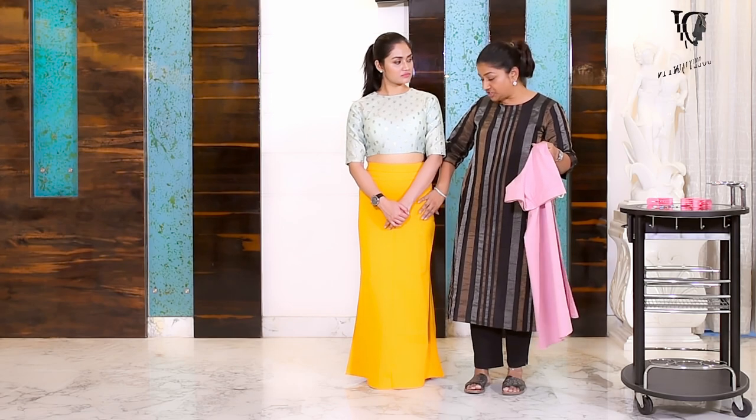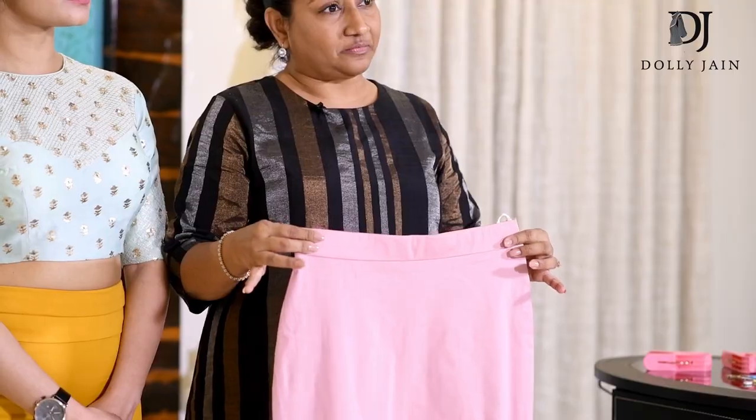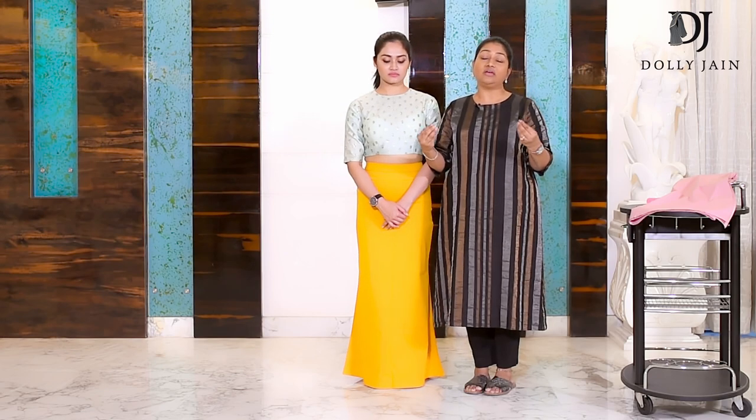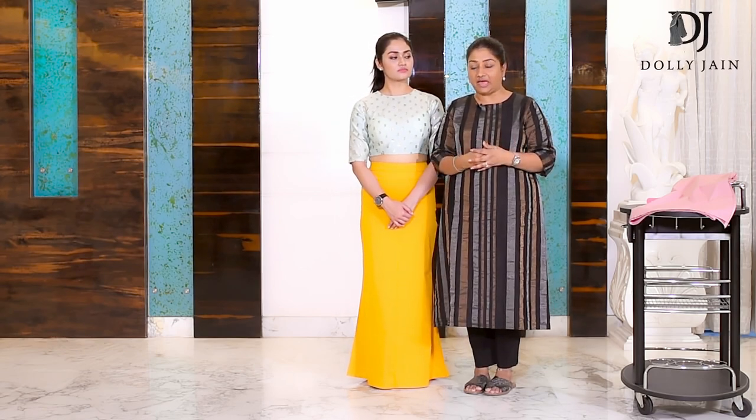This is a size small, and this is how it looks when worn. But this is a size medium — it fits her very well, gives you the shape you want, not too tight, making you feel very comfortable to do your day-to-day activities. My motto is to spread the beautiful Indian art of draping to every single corner of the world, and to show that this is the most beautiful and comfortable garment we have.